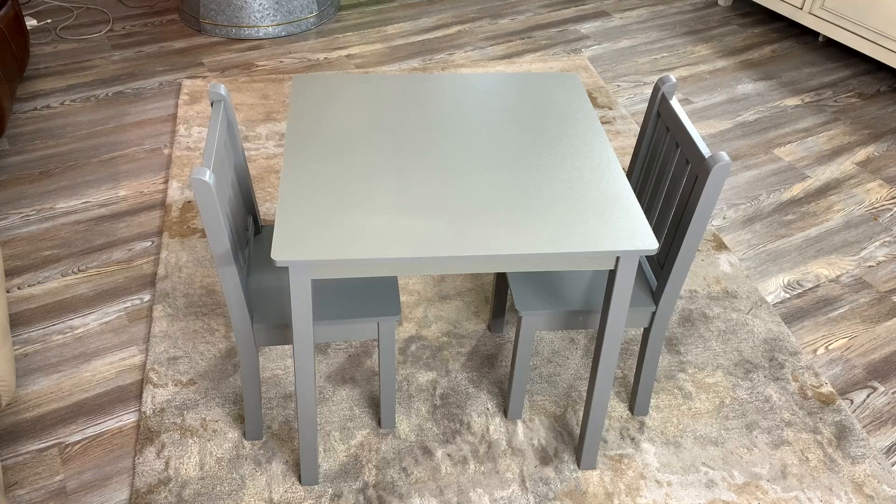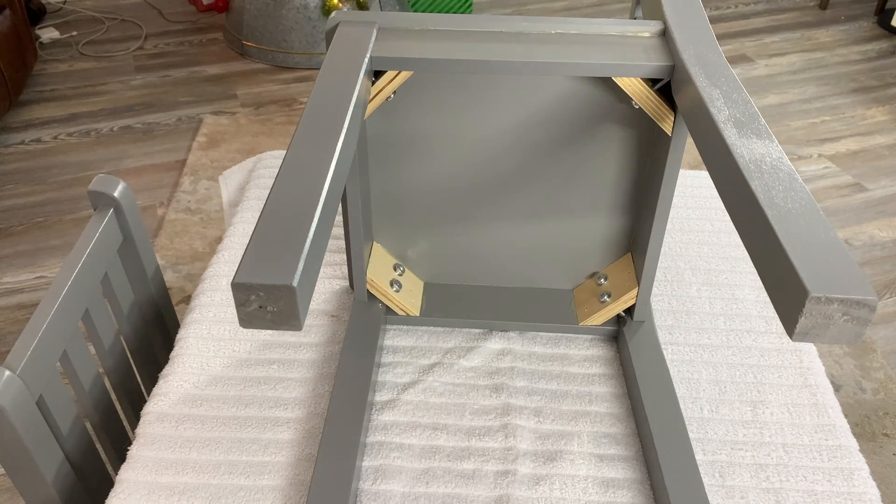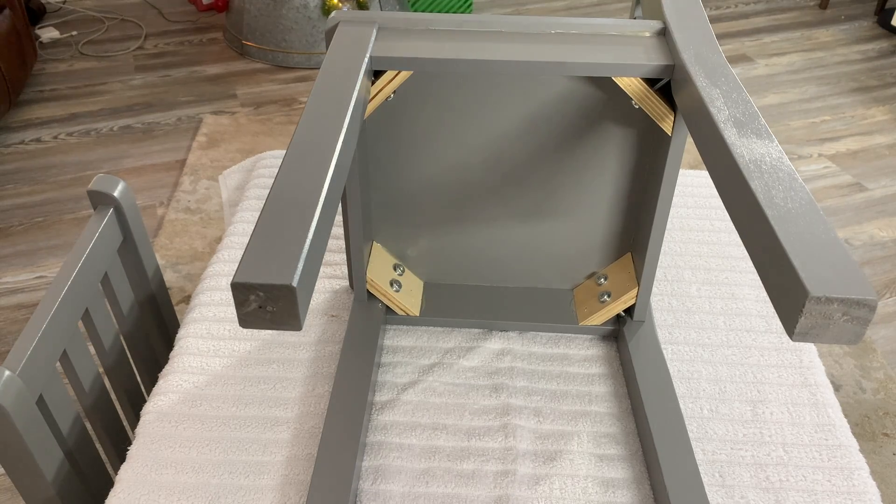All right, here it is. It's all put together and I have to say I'm very impressed — it exceeded my expectation. This is a really nice little kids table. The chair is solid, well put together. I like the engineering. I think this is a piece of kids furniture that's going to last a long time.